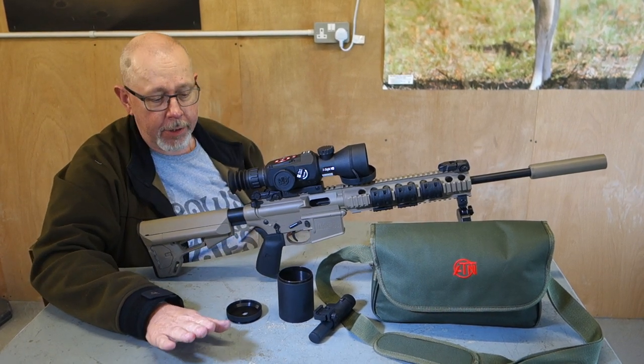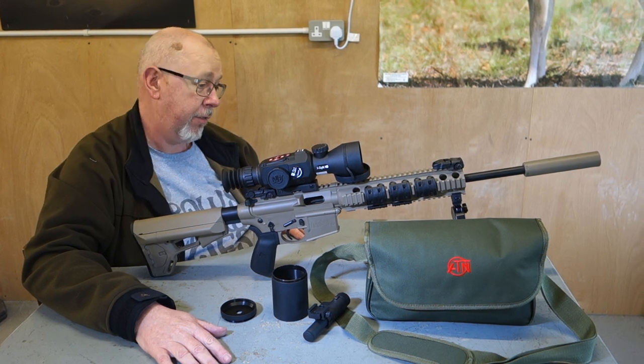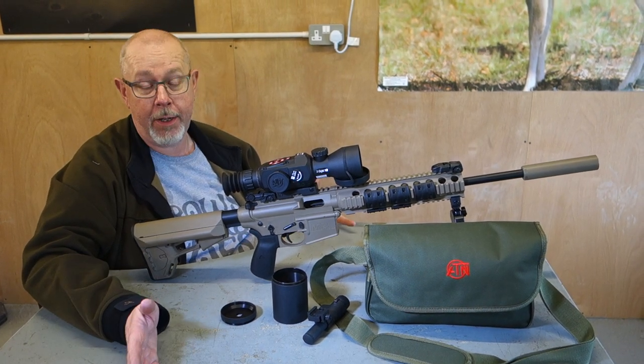Hi, Pete Moritz of Shooting Sports Magazine. Welcome to Gunmark TV, and no, we're not shooting this superb Smith & Wesson 15-22, which just happens to be mine today.